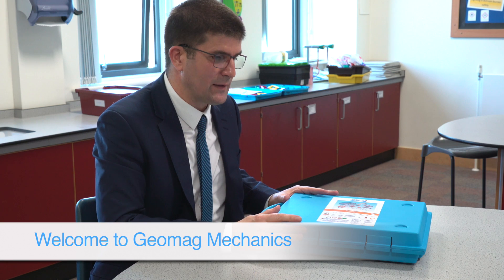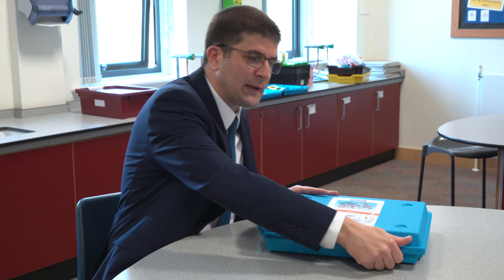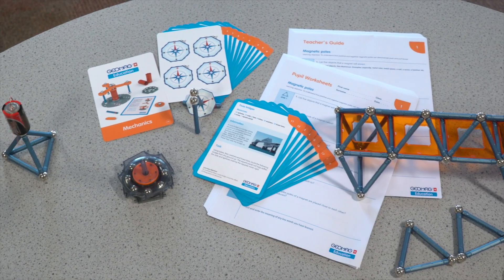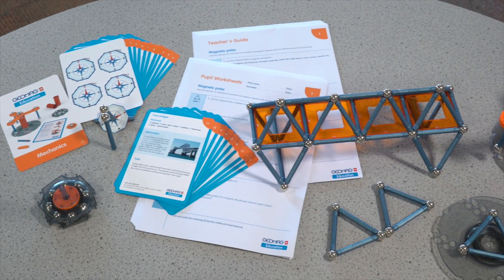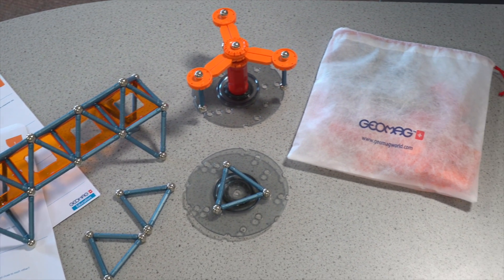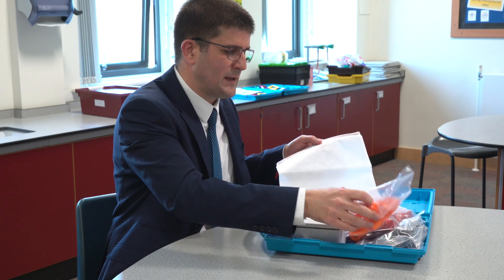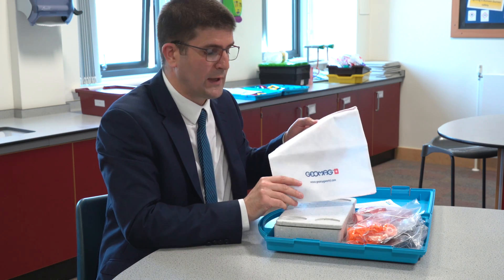The GeoMag Education Mechanics Kit comes in an easy-to-use Gratnell storage case. On opening the case you will see there is a welcoming letter for the teacher outlining the course contents and the topics that are covered within the set. All the components can be stored in these bags for easy access and easy storage at the end of the lessons.